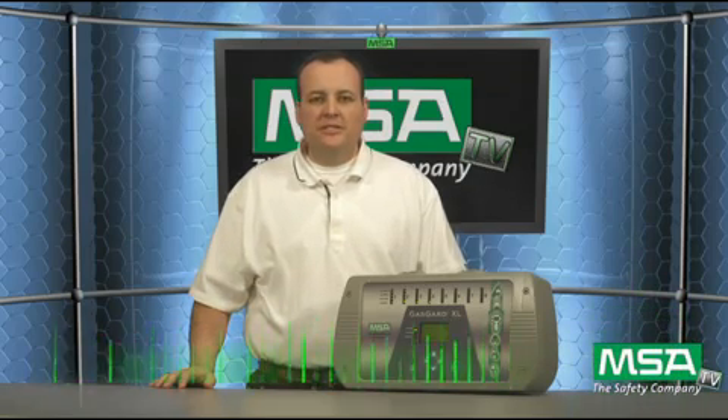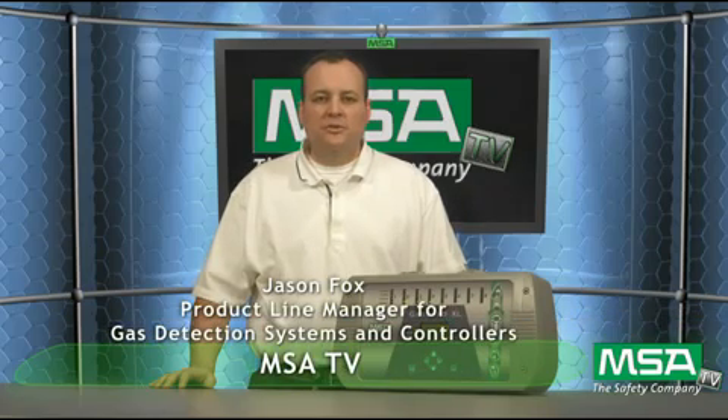Thanks again for tuning in to MSATV. My name is Jason Fox — thank you for your time and have a great day.